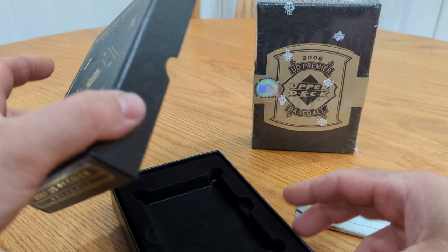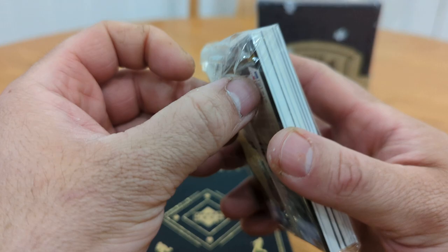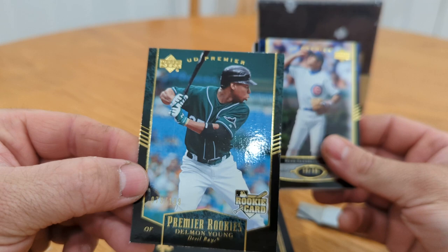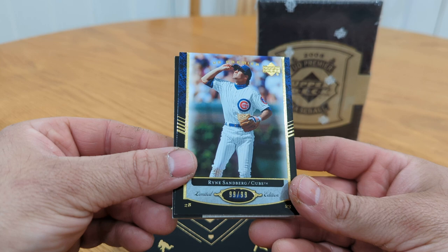Oh we got a thick one — Delmon Young on the back. Remember when he was supposed to be hot? That actually scares me because I think he was like a good hit back then. Let's see — since we know it's Delmon Young, let's do it. This is the rookie card, okay. That's good — not like a hit hit — numbered to 199. I remember him being like a hot prospect for the Devil Rays. Rookie. And we saw the Sandberg to 99 — very nice.